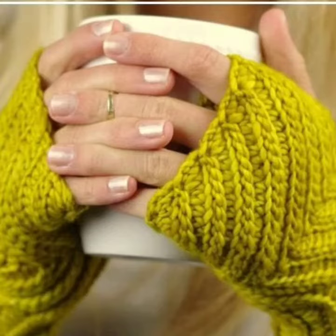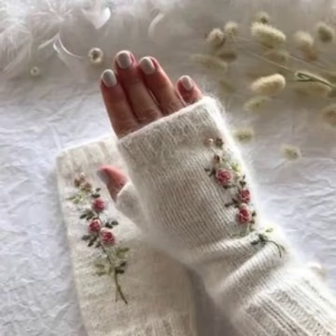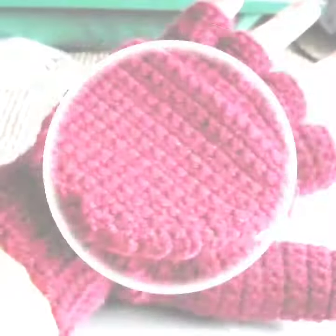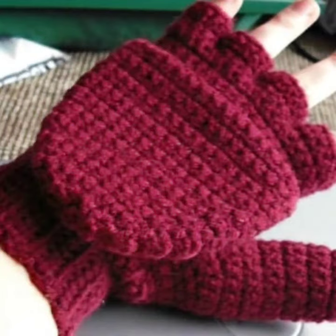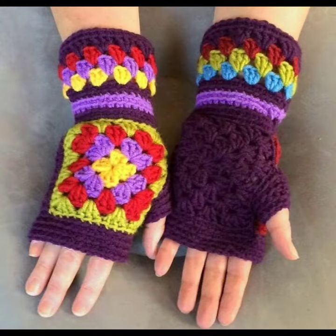Hello friends, welcome back to my channel. Today I will talk about the most stylish and gorgeous collection of crochet handmade fingerless gloves designs. This is a very beautiful, stylish, and friendly collection for those ladies who love crochet handmade fingerless gloves designs.